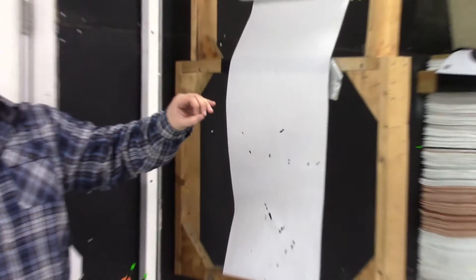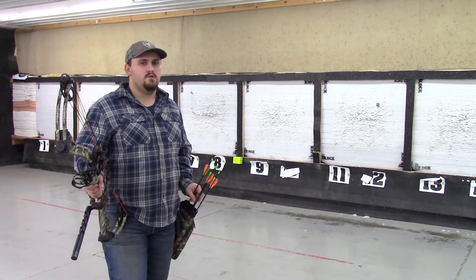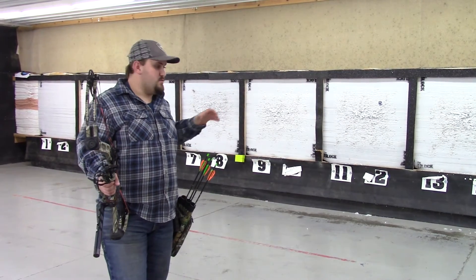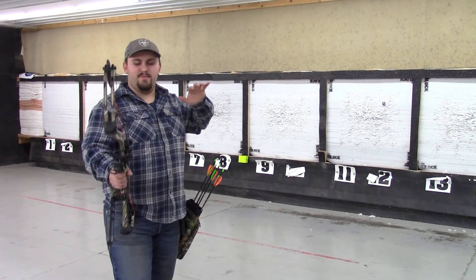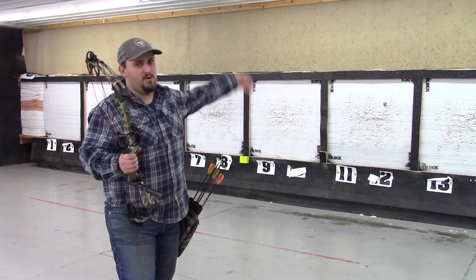Now let's see how the bare shaft matches up with the fletched shafts. We are back at a plain target and we're going to shoot a fletched arrow and the bare shaft together to see where they are hitting. We are at a really close range of about seven yards — we don't want to start off too far away. We've got to make sure the sight is partially adjusted close just to make sure we are not hitting the boards in the middle.